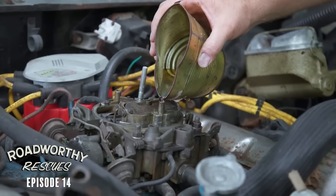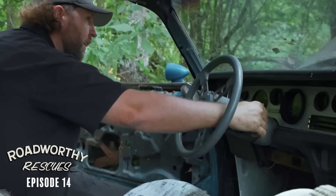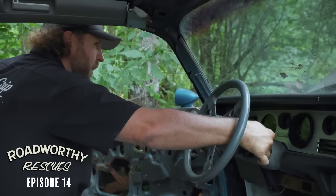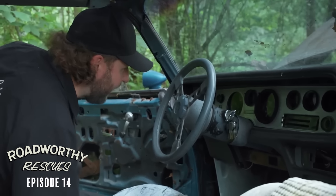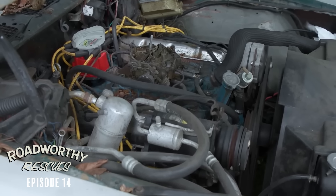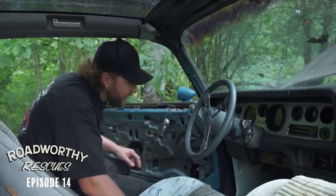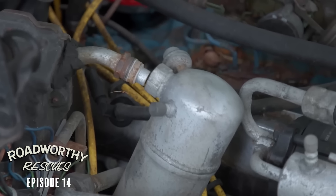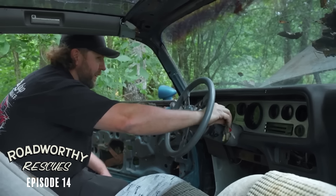So I'm going to dump some gasoline down the carburetor and see if this thing at least makes some noise. Bring in the thunders — it fired! There it goes. Oil pressure is still nothing on the gauge, but I think the gauge is busted. It's running. Motor mounts are shot. It's been a long time since something just actually ran as advertised. It's got a little bit of a miss to it, but could be timing or spark plugs. I'm just going to shut it off because it definitely runs.